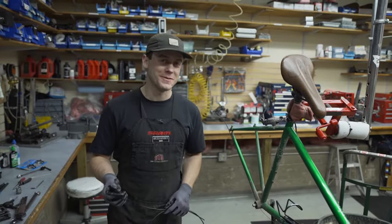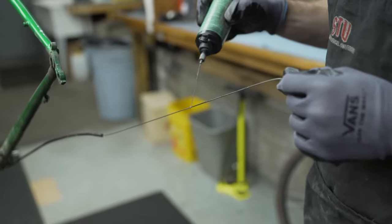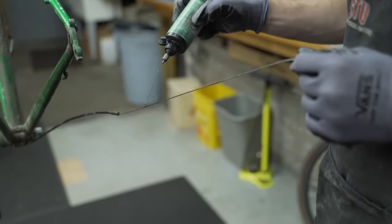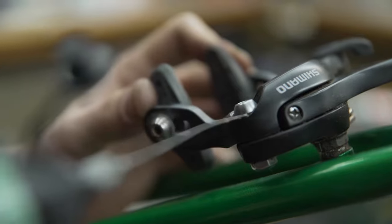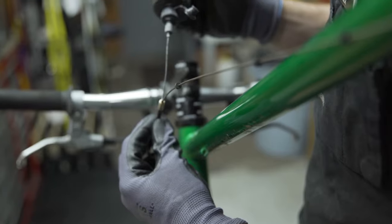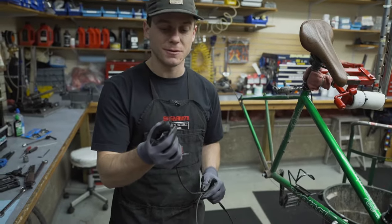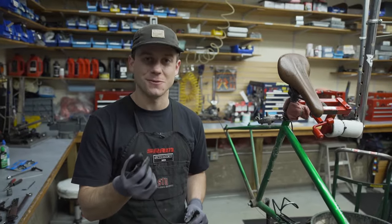Another part of the deluxe tune-up package is lubing all cables and housing, both brakes and shifter housing. Lubrication can help if you're experiencing sluggish shifting, sluggish braking, or things aren't returning where they should be or aren't as snappy as they were before. Lubrication definitely helps, but sometimes cable and housing just wears out a little bit too much, and in some instances it's time for new cables and housing.